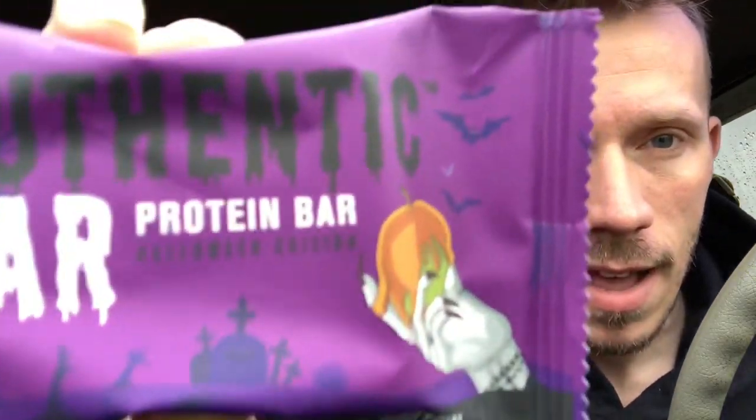Shoutout to Adam for sending me over the new Authentic Bar Caramel Apple, just in time for Halloween. Long story short, I don't know if they're keeping this around because it seems Halloween-themed, but caramel apple is a really good flavor in general to keep permanently. I think it's going to be limited edition — I'm pretty sure it is — but it doesn't really say it on the packaging, which is kind of interesting.